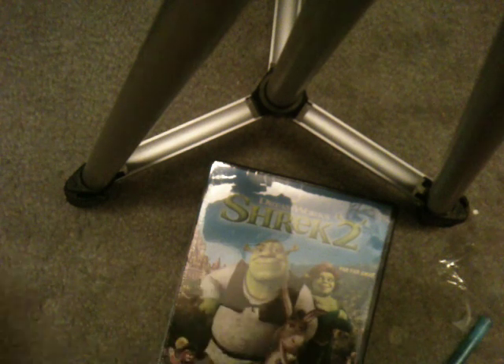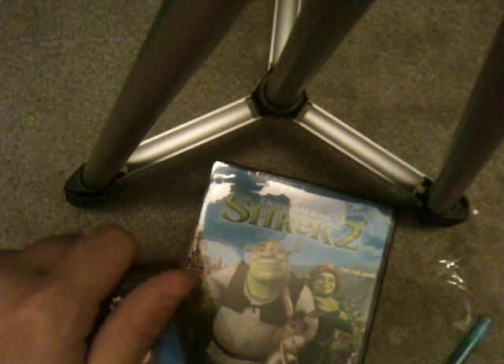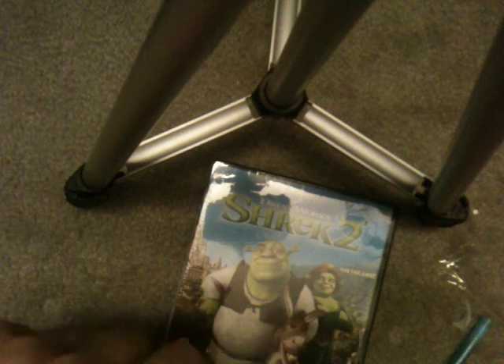Let's start with Shark Tail. Let's open it up. I'll take off the snapper things because all they do is irritate me. There we go — there's the disc.